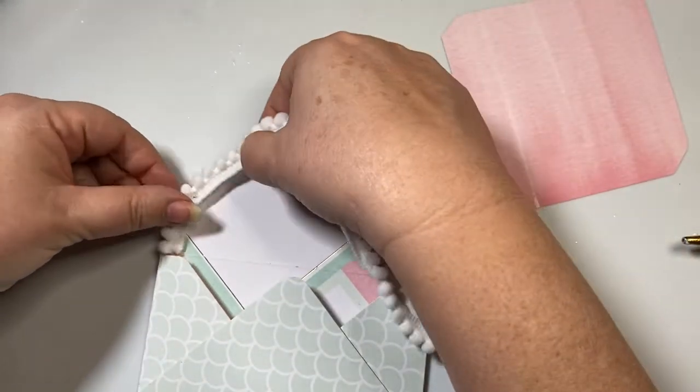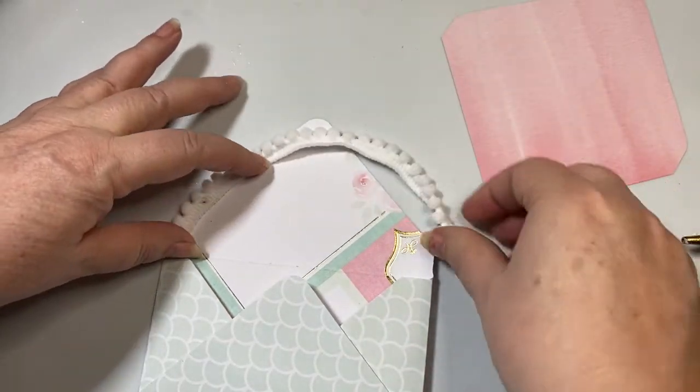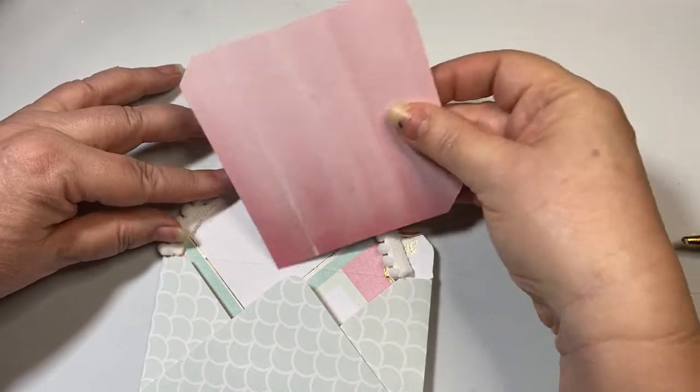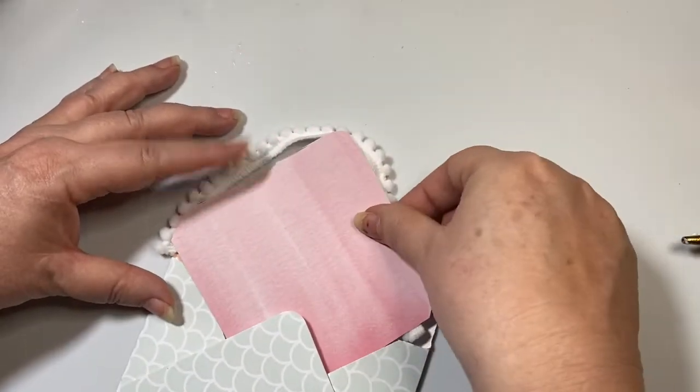Before I go on, I want to add this white pom pom trim, so I'm just going to glue this in. And then I'm going to glue down my envelope.